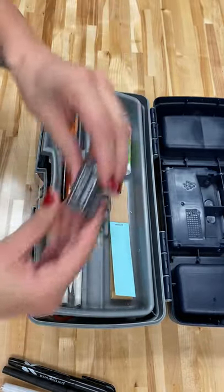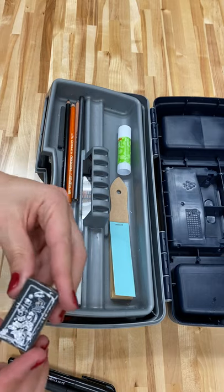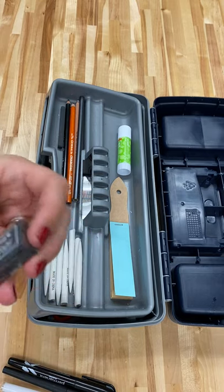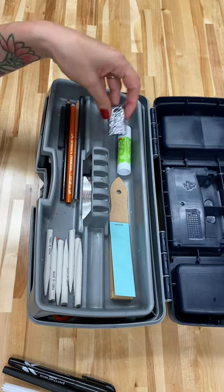A black eraser, which is really good for different types of erasing. We will go over exactly what type of erasing we're going to do with this.